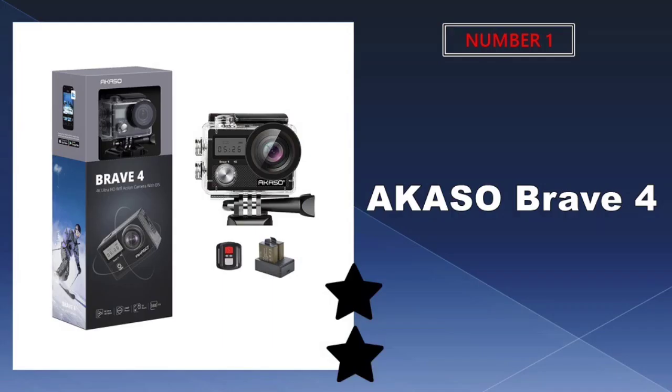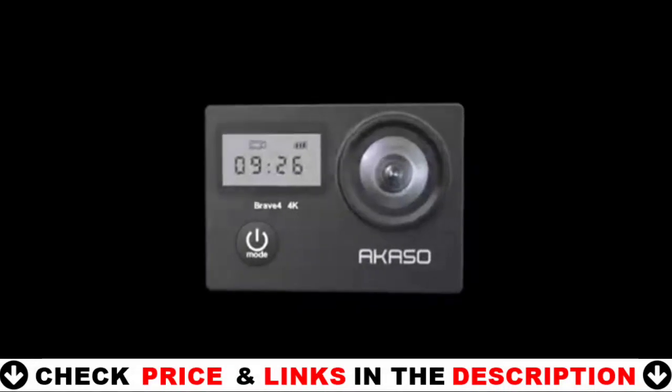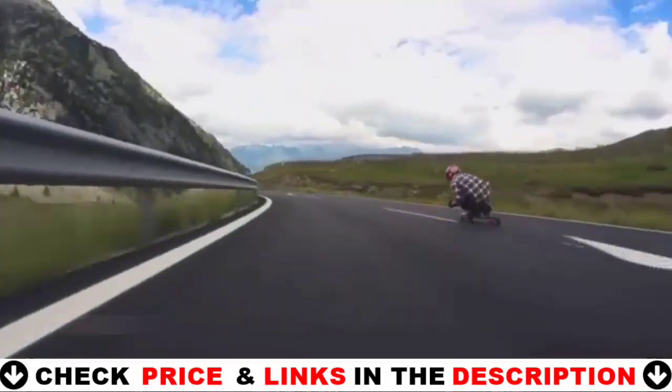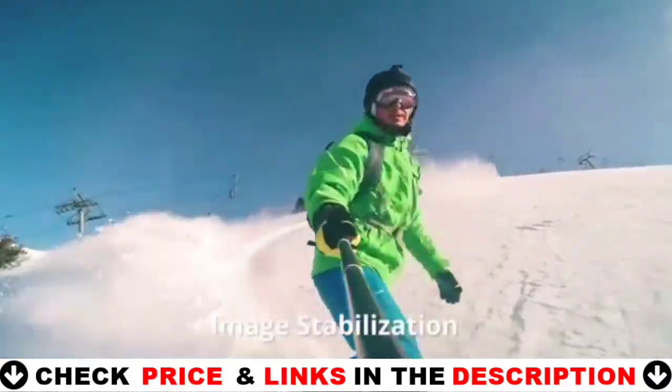Our number one pick is the Akaso Brave 4 Wi-Fi action camera. The Akaso Brave 4 action camera has Ultra HD 4K 30fps and 2K 30fps video recording, as well as 20MP. It's an excellent present for friends, family, and even yourself.